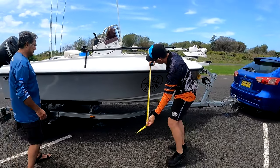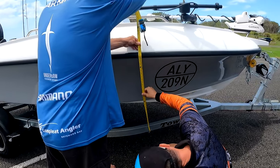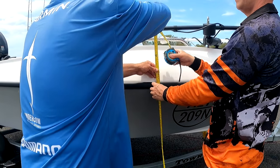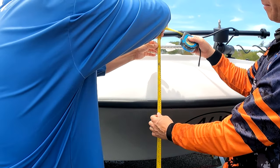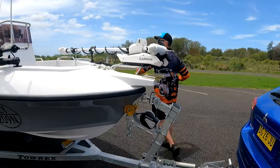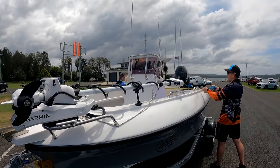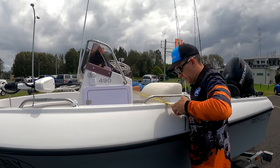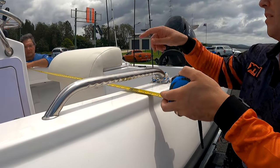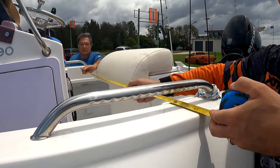Let's have a look at the hull height to its deepest point — hull depth to the gunnel. At the deepest point we're about 75 centimetres to the gunnel, and about 30 centimetres above that, so roughly a metre total. Now let's do some width measurements across the boat at roughly midships — probably the beamiest bit. Right to the outside of the gunnel: 2.05 metres. Now to the inside: 1.545 metres. Across the middle of the floor: 1.76 metres.